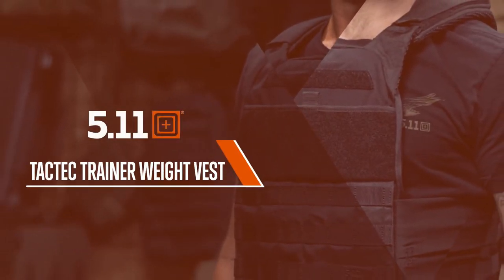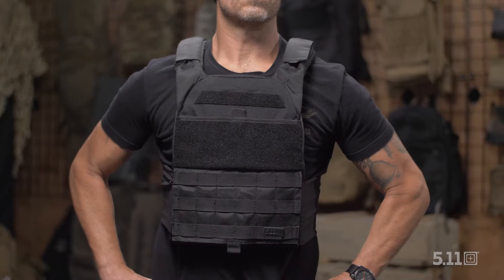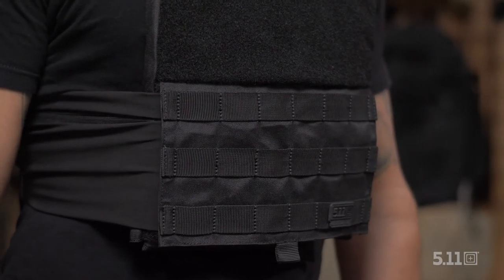This is the TAC-TAC Trainer Weight Vest. Plate carrier exercise regimens have taken the fitness world by storm, and 5.11 stepped up with something to accentuate that movement.